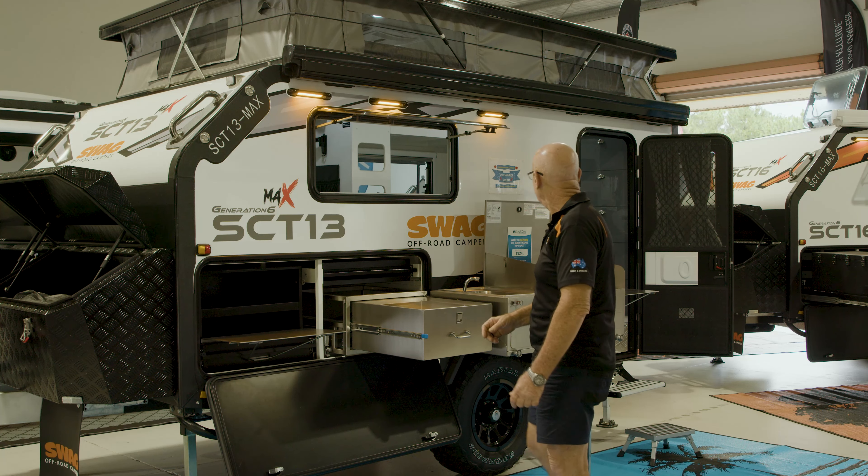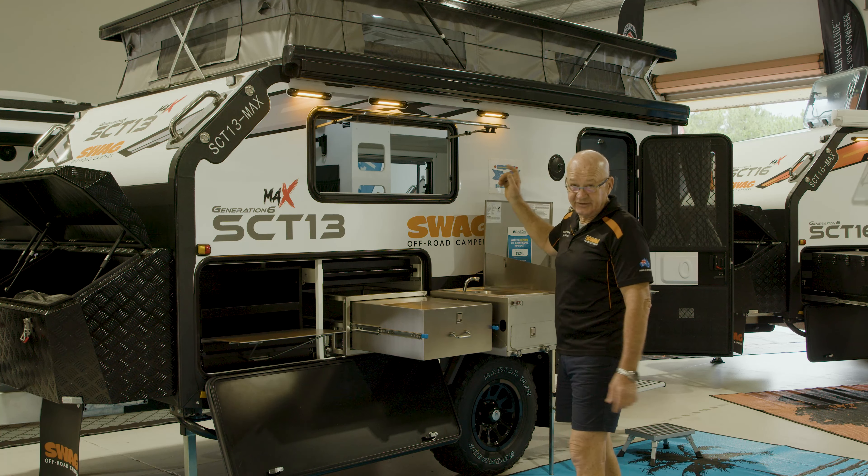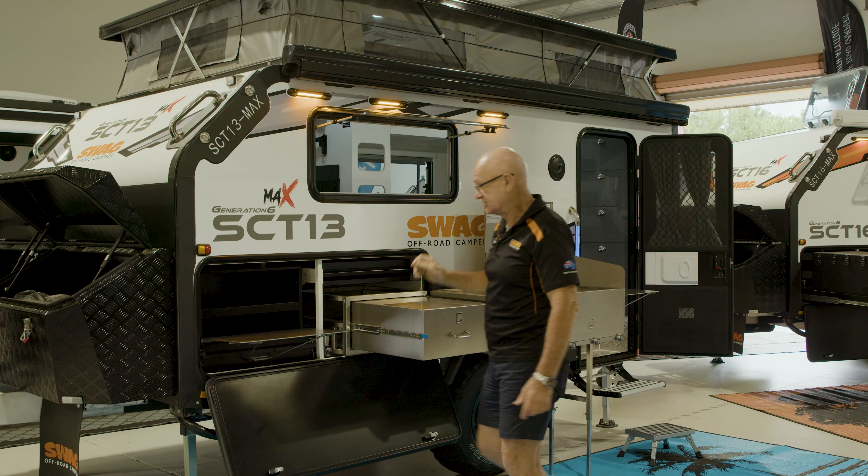G'day, it's Ross with Swag Campers, and we're about to open one of our awnings on the SCT range that are universal across all of them.